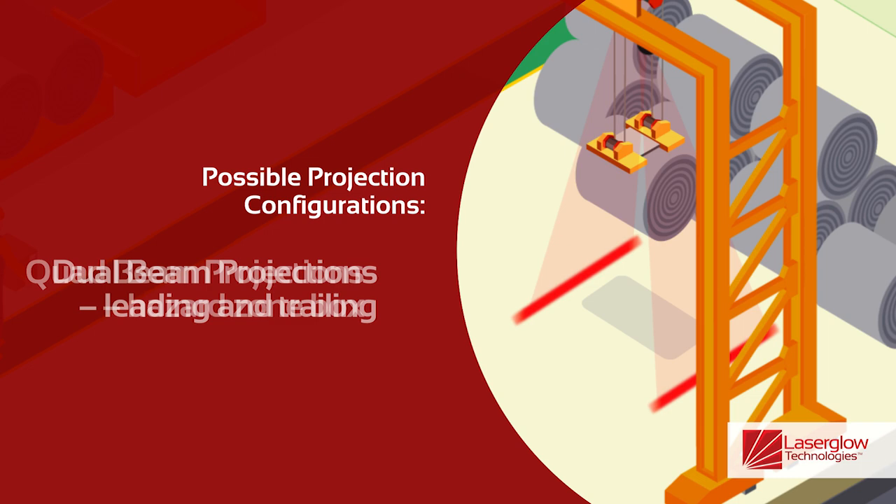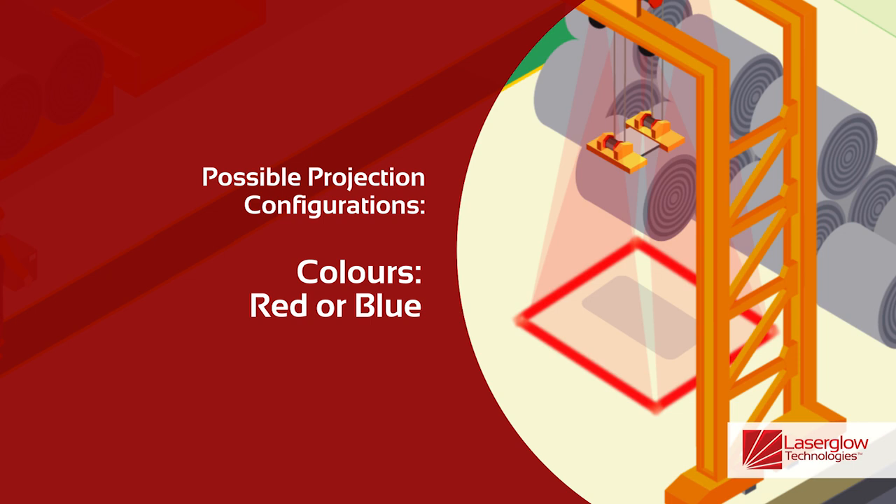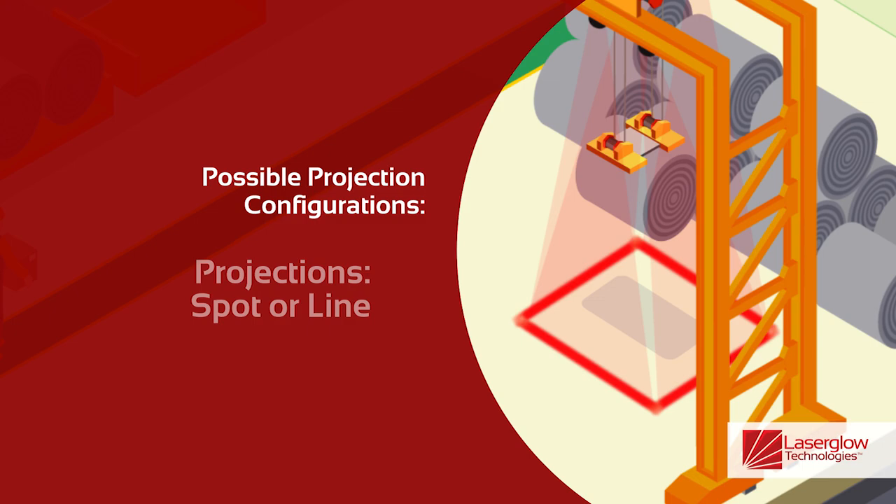Quad beam projections create a hazard zone box around the load. The projections are available in both red and blue and can be offered either as a spot or a line.